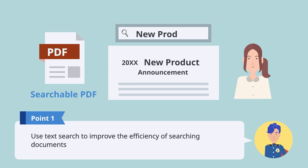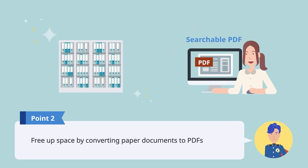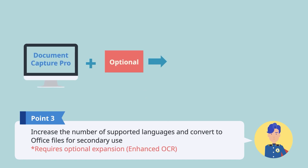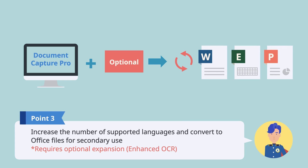Text Search allows you to quickly find the information you need. Free up space by converting paper documents to PDFs to give yourself a more comfortable office. Optional Expansions allow you to increase the number of supported languages and convert scanned data to Office files for secondary use.